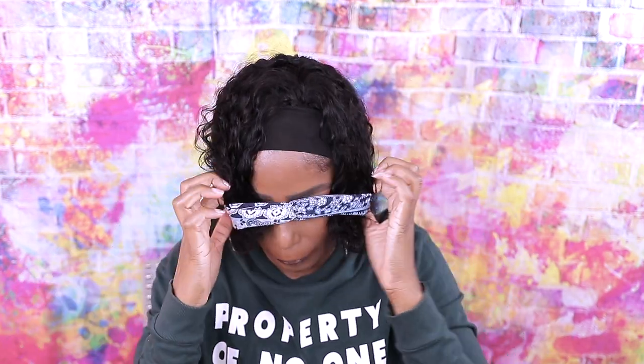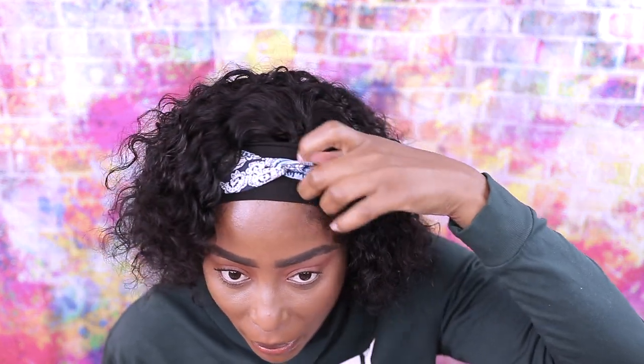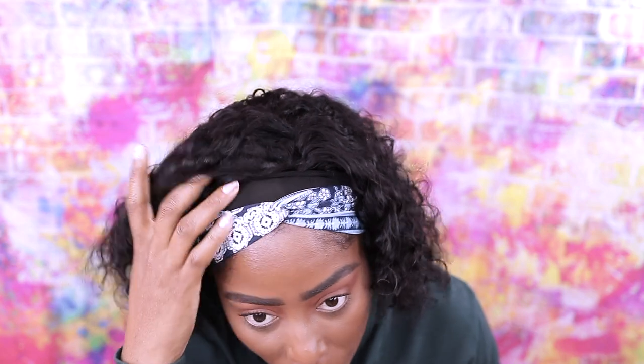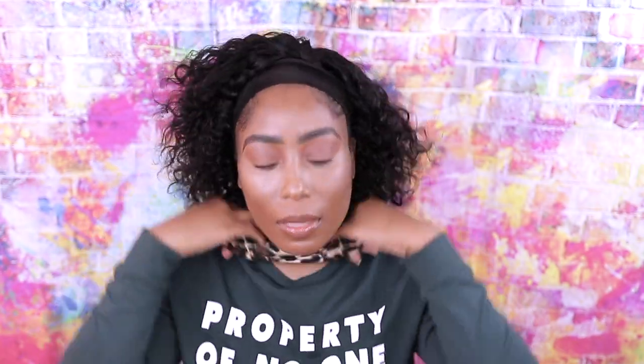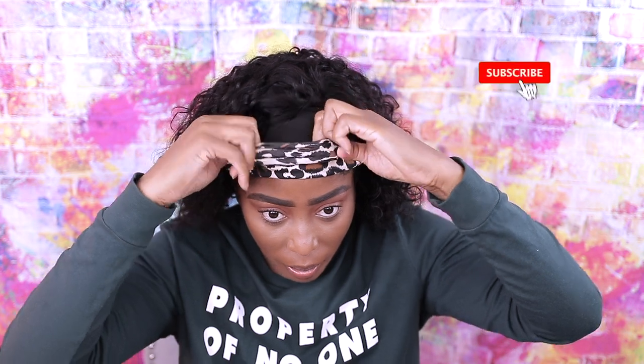We got two headbands, let's try this one. I honestly do not like this headband — it really doesn't cover the wig much. But this other one is much better because it covers the entire headband area. The one that came with it really doesn't cover it well. I wish it had covered it up more — but you can see the difference, this one works much better.